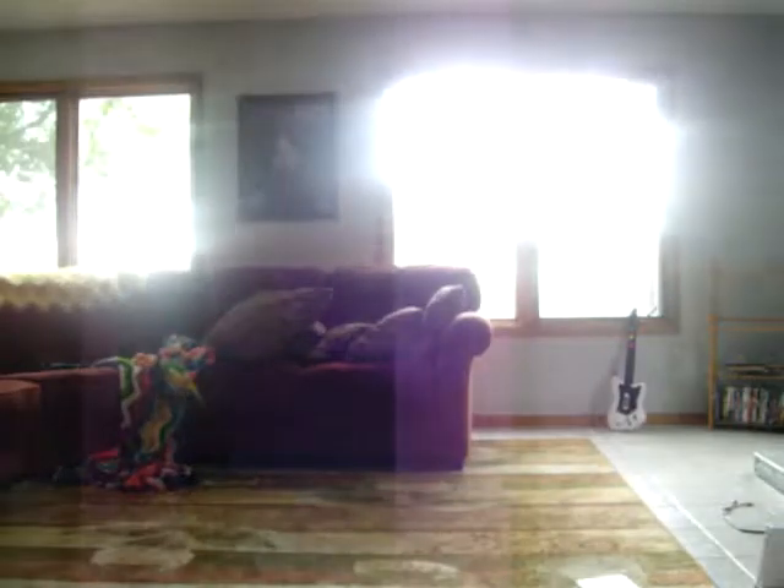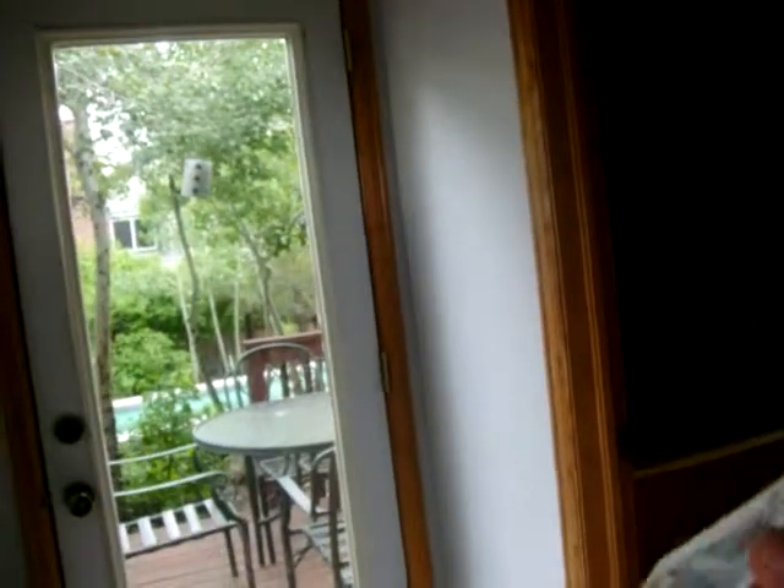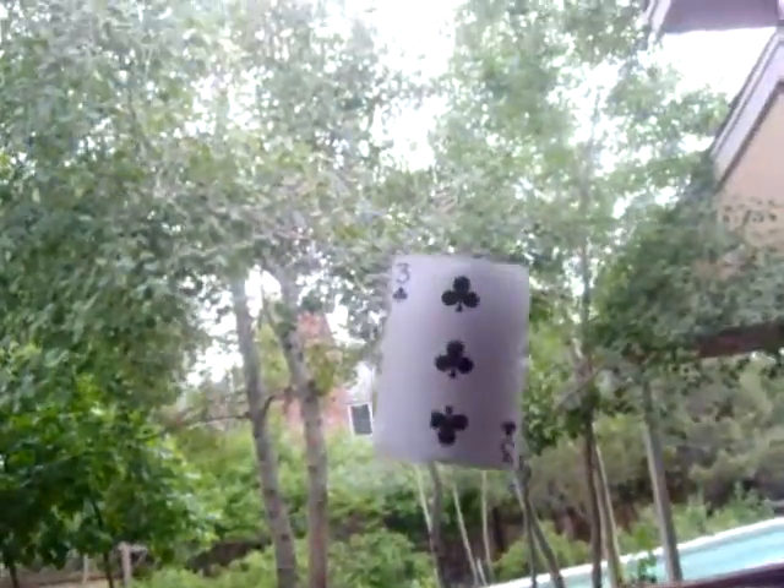Memorize that card. Now I touch that in the deck. Now watch. Is that your card?